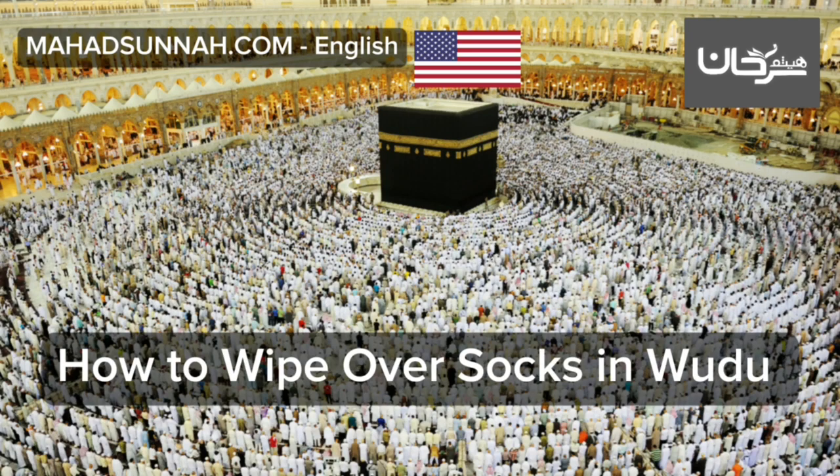Many people wipe the right foot with both hands then the left foot with both hands, but there is no basis for this as far as I know. No matter how it is done, wiping the top of the slipper or sock is sufficient, but what we have described here is best.